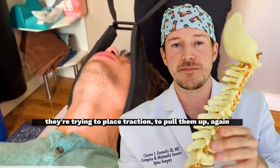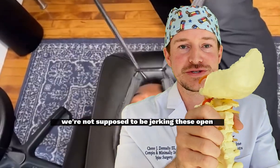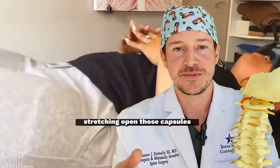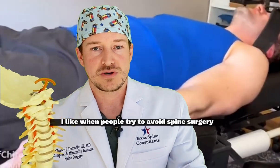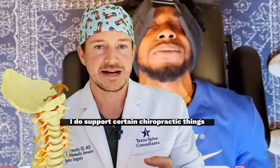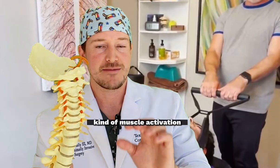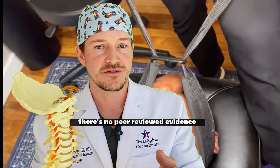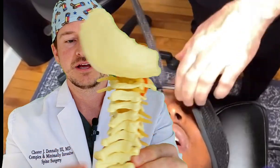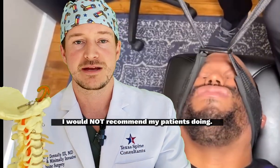It's our god-given anatomy to have these capsules held there. We're not supposed to be jerking them open, stretching those capsules, ripping the fibers — that doesn't help with pain. I'm a spine surgeon; I like when people try to avoid surgery, and I do support certain chiropractic things like stretching, deep tissue massage, and muscle activation. But I do not support the Y-strap. It's dangerous, there's no peer-reviewed evidence for it, it pops open the joints in the back placing unnecessary stress on the spine, and it's something I would not recommend to my patients.